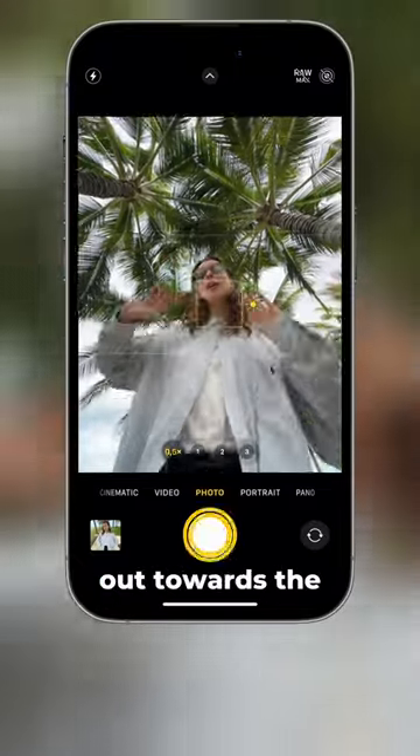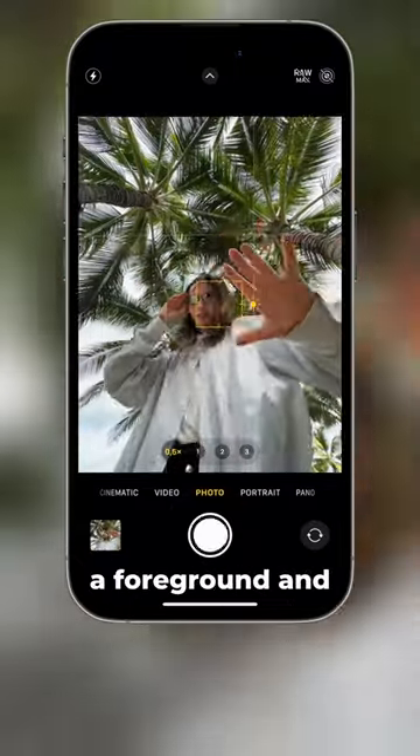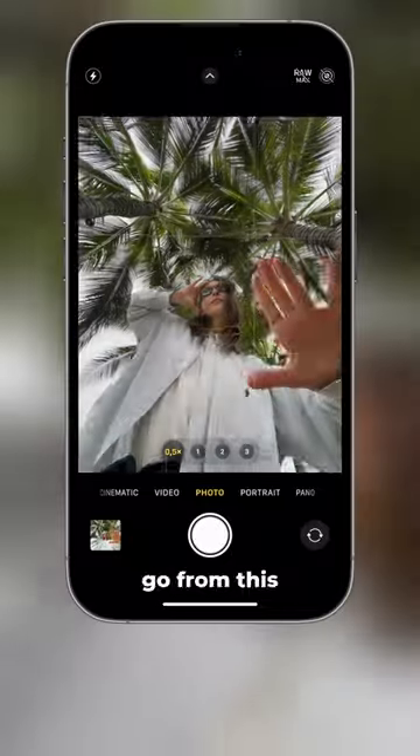Then ask them to reach their hand out towards the camera. This will add a foreground and add depth to the image. So you can go from this to this.